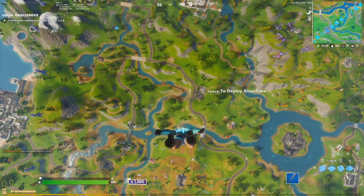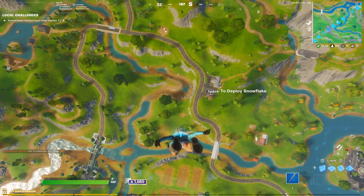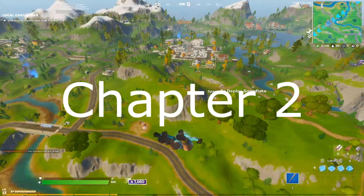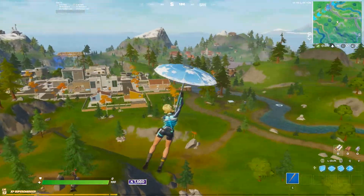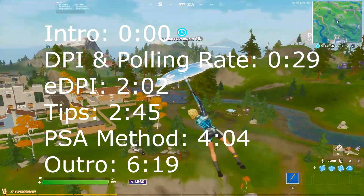What's going on guys, welcome back to the channel. My name is Bry and today I'm going to be going over my tips to help you guys find the perfect sensitivity for you in Fortnite Chapter 2 Season 4. If you don't want to watch the entire video I'll leave timestamps in the description, but I recommend you watch the entire video so you don't miss anything important.